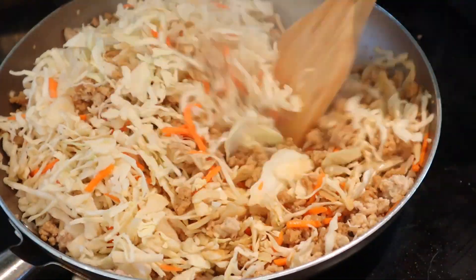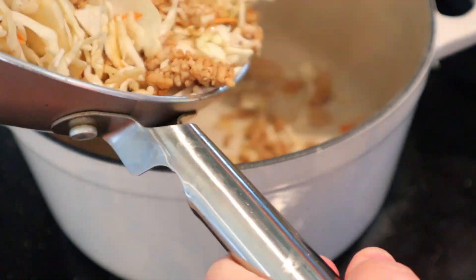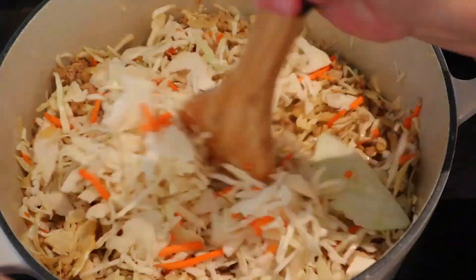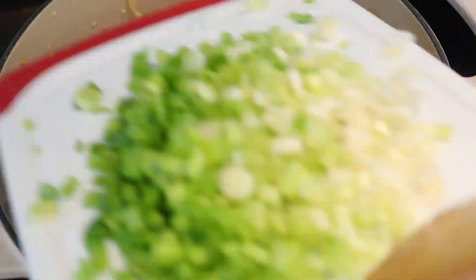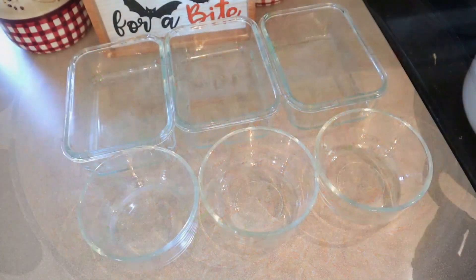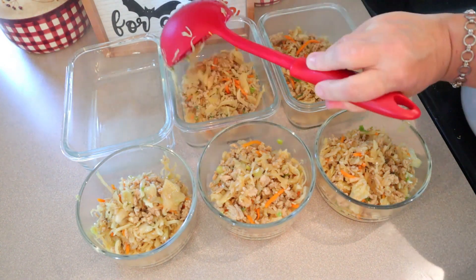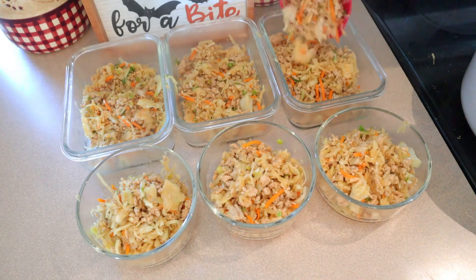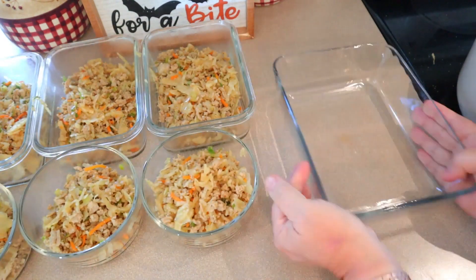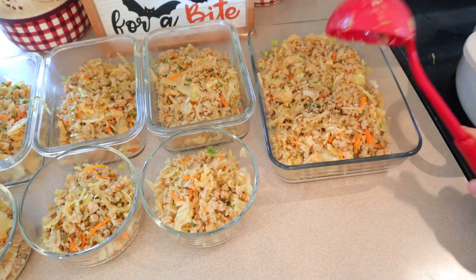I added a bag of coleslaw and realized the pan was not quite the size I needed, so I switched everything over to my Dutch oven — I should have just done everything in the Dutch oven to begin with. I added the second bag of coleslaw and the green onions, and this turned out so good. The only difference I'd make next time is using fresh ginger. My husband wasn't a huge fan — he liked the flavor but he's just not one to have coleslaw mixed into things; he prefers traditional coleslaw with dressing. Let me know in the comments if you've had egg roll in a bowl and what you add differently.